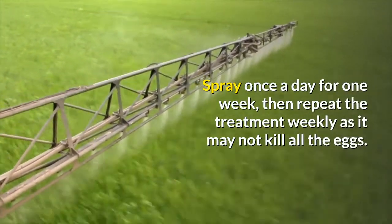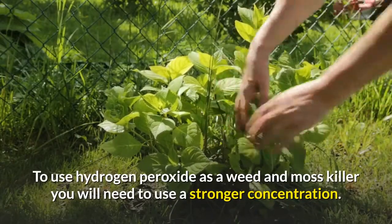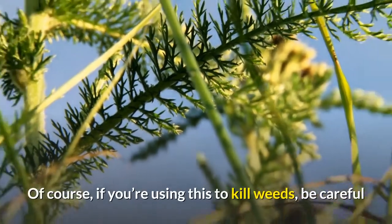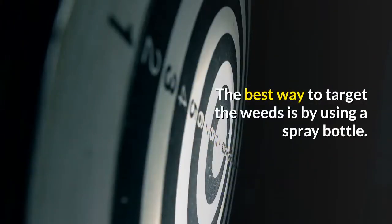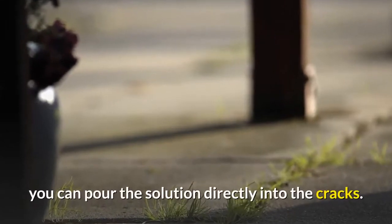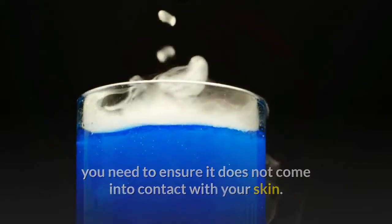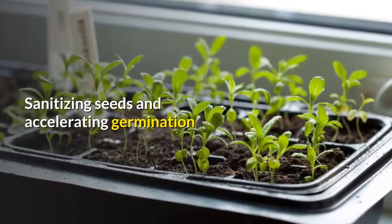Spray both the plants and the surrounding soil to keep insects away. Spray once a day for one week, then repeat the treatment weekly, as it may not kill all the eggs. Eliminating weeds: to use hydrogen peroxide as a weed and moss killer, you will need a stronger concentration. A 10 percent solution on weeds is enough to kill them off. Be careful that the solution does not get on any plants or flowers — the best way to target weeds is by using a spray bottle. For weeds growing out of pavement cracks, you can pour the solution directly into the cracks. Because this is a stronger concentration, ensure it does not come into contact with your skin — always wear gloves and protective clothing.